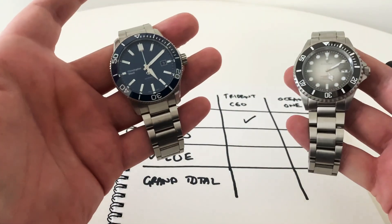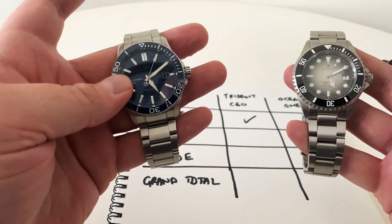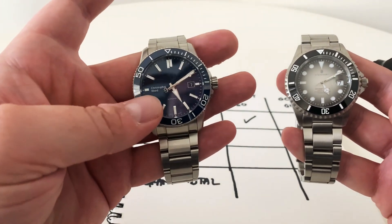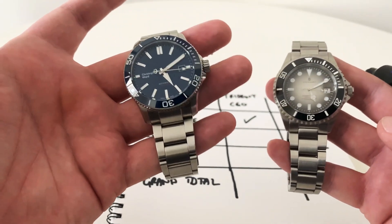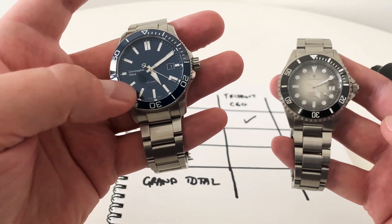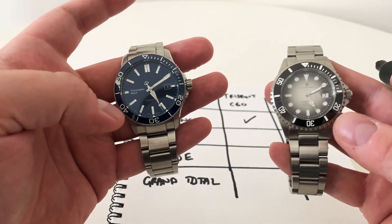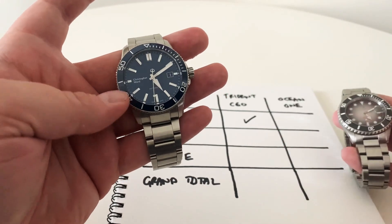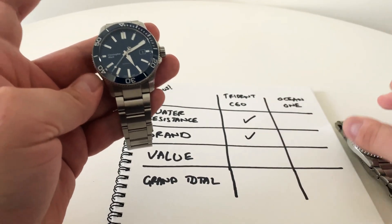On brand: I like the Christopher Ward brand better than Steinhardt. Christopher Ward designs their own watches — sometimes they look a little similar to something else, but firstly it's English and I'm biased, and I'm also more drawn to Christopher Ward's offerings generally. I'd get more excited about a new Trident release, though now that I've tried the Steinhardt I'll definitely be following their releases too. Christopher Ward gets the brand point.